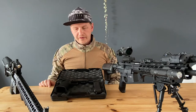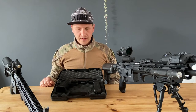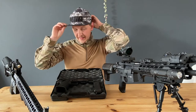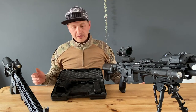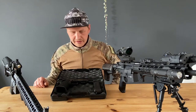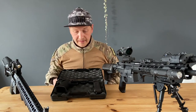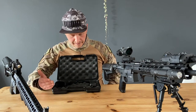Hey everyone, welcome back to another video. In this video I'm going to review the Novritsch SSP1. It's a high kappa model based on a 1911. It's a pretty cool gun — I never thought I would own a Novritsch gun, but here it is. So let's take an in-depth look at it.